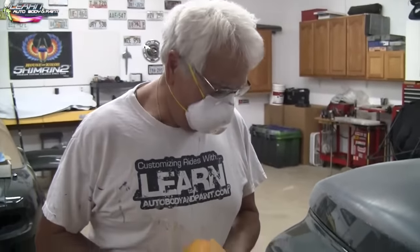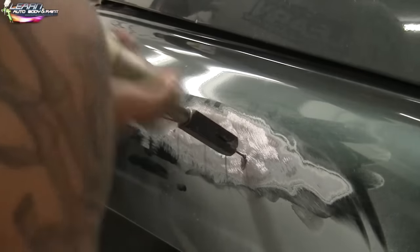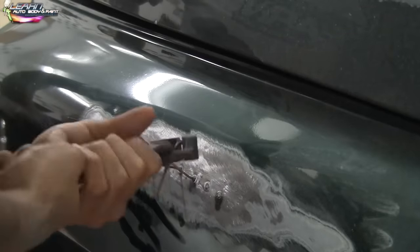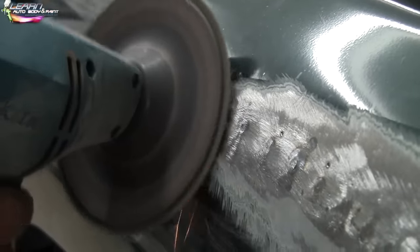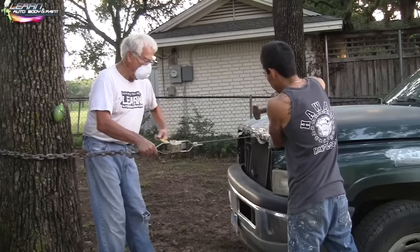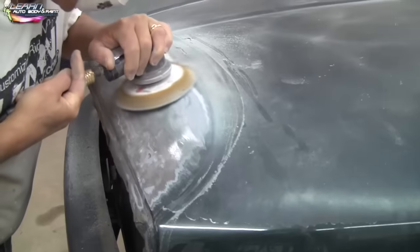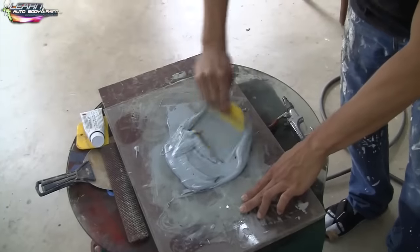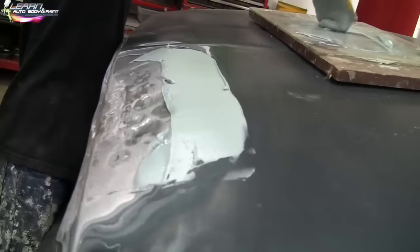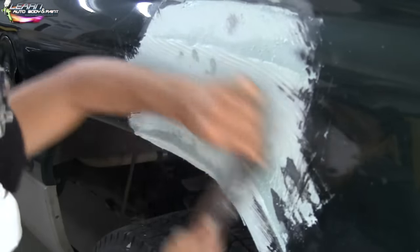First time? Not too bad for a 76-year-old. Apply pressure a couple times, hold the pressure with the right hand. Now, before laying any kind of putty, you want to make sure you sand with 80 grit around all your body work areas — this way you can feather in your body work and bondo. You see how we have it scuffed all around the area? That's very important so you can blend it in.